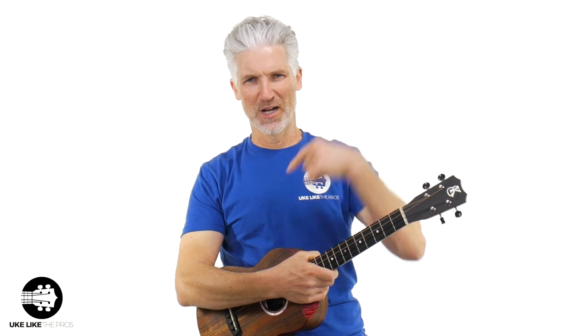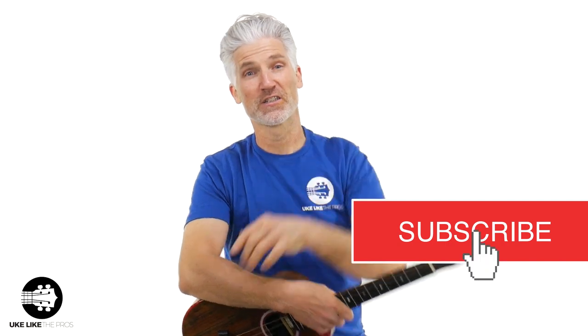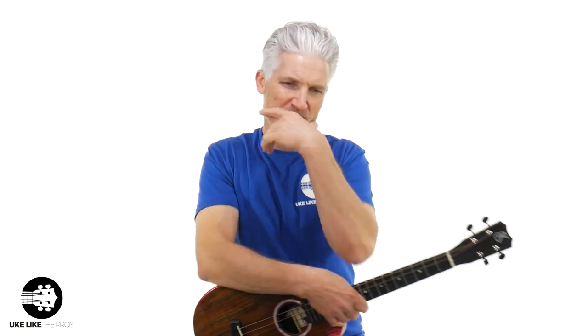Welcome to UkulelePros. I'm Terry Carter. If you're new to the channel, make sure to subscribe, turn on that bell notification, and then click the link below because we do give away a ukulele every single month right here on my channel. As a matter of fact, we should give away a baritone, so make sure to sign up. That's all you got to do and you automatically enter.